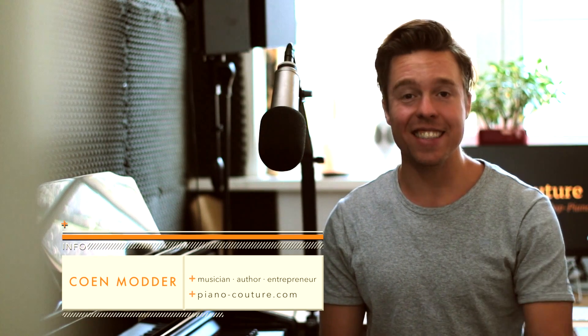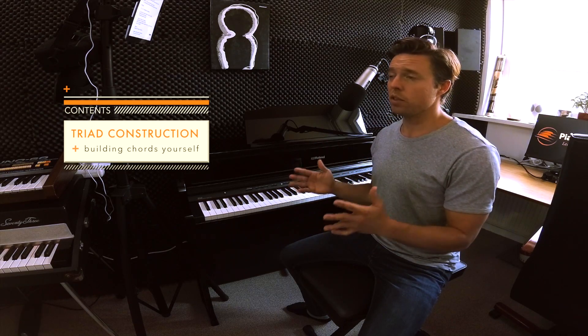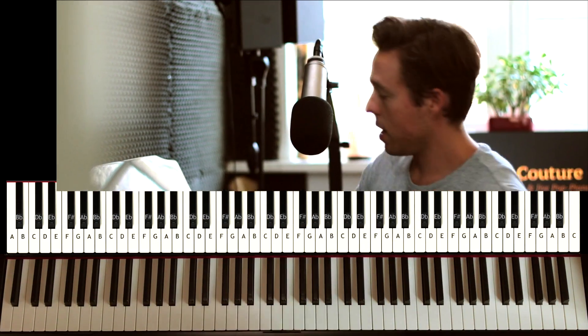Hi everybody and welcome to this third lesson of the Hack the Piano Launchpad intro course to playing piano by ear. In this lesson I'm going to pick it up right where we left off in the last lesson. I'll teach you a new chord to finish Happy Birthday, show you the trick to build the most basic chord form, tell you how to add bass to give it body, and show you how to scale a tune to fit your exact level.